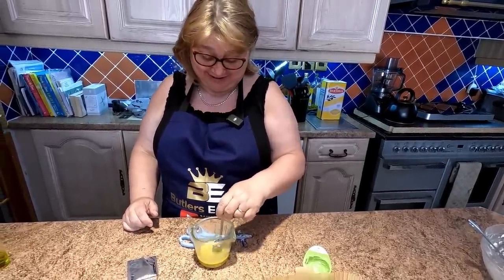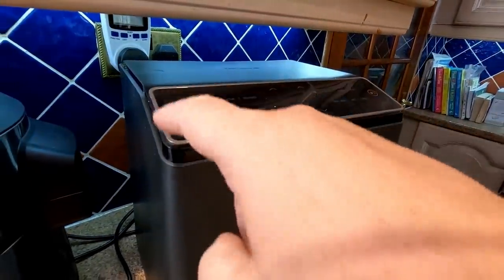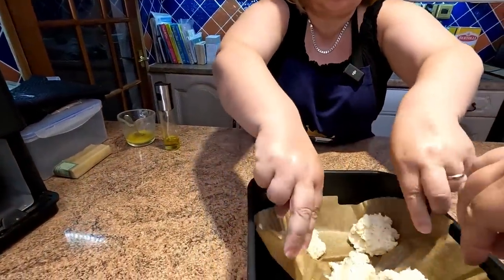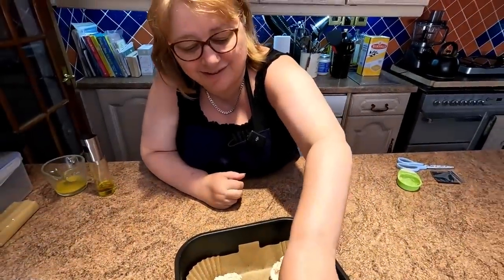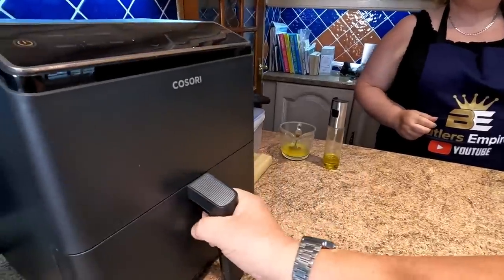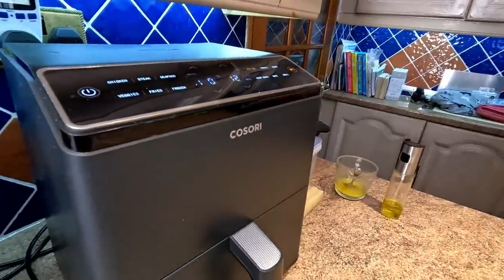We'll have one, two, three, four, and one in the middle for five. So we'll just wait for the air fryer to be on for a few more minutes. We're just going to do it for 180 degrees for 12 minutes, and off she goes.